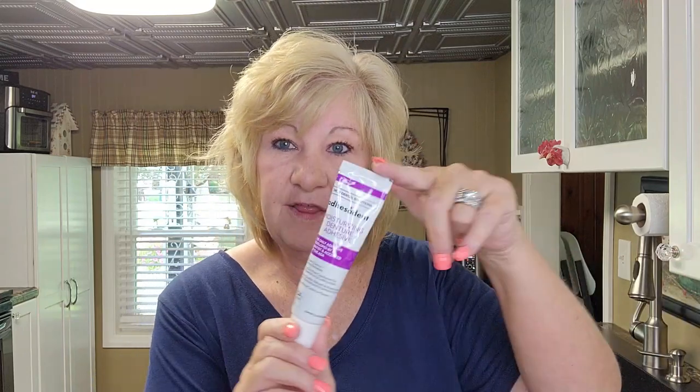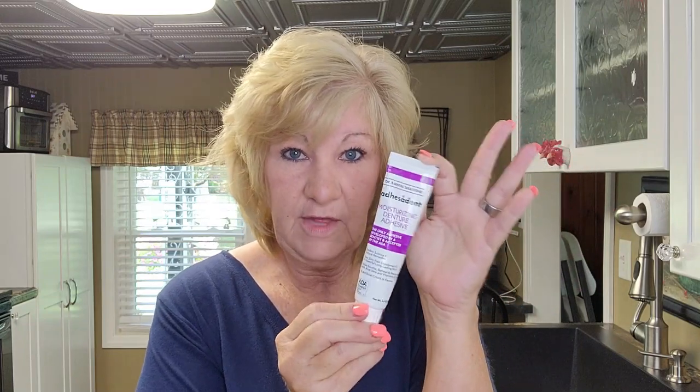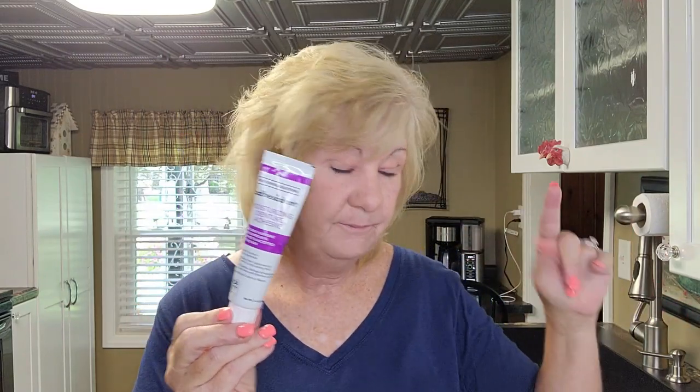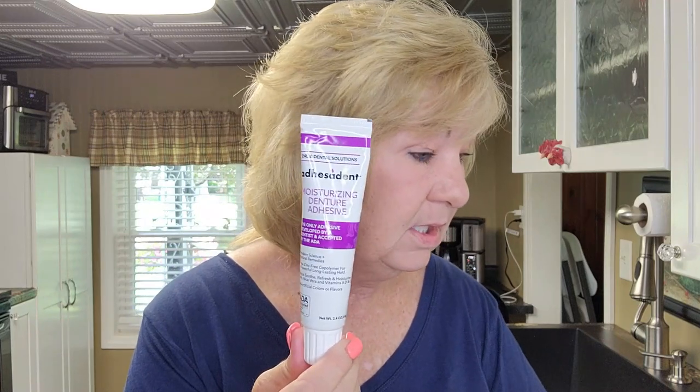This is how I got the Dr. B adhesive to work for me. Do I like it now? Yes, because I took the time to work with it — I used a lot, then a little, then less — and I applied techniques from other denture adhesive reviews. I have a very dry mouth; I take medication four times a day and two of them cause dry mouth as a side effect. Using this, my mouth wasn't so dry throughout the day. It works.